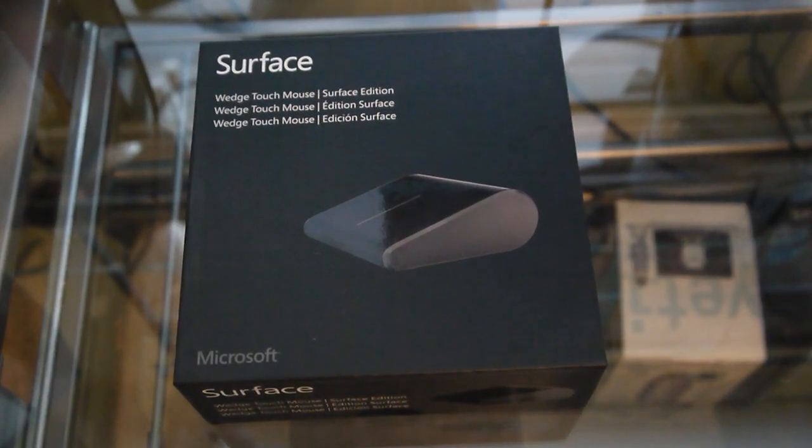Hi, I'm Blake from Technobuzz.com and in today's Technobuzz video, I'm going to be unboxing the Microsoft Wedge Touch Mouse Surface Edition.